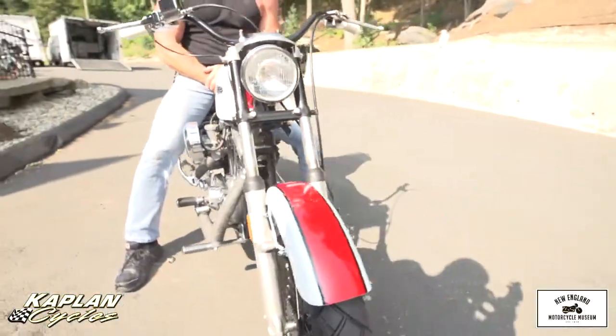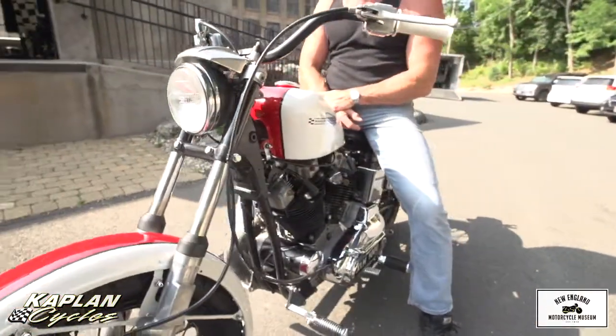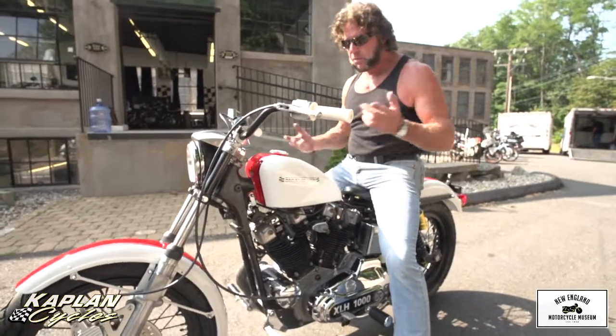I just took it for a little test ride and everybody was mad at me when I got back. They were like, 'Where'd you go?' Well, I couldn't stop — I was having fun, and that's what it's all about.